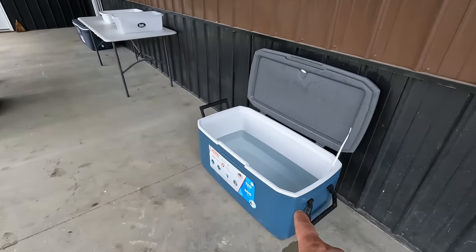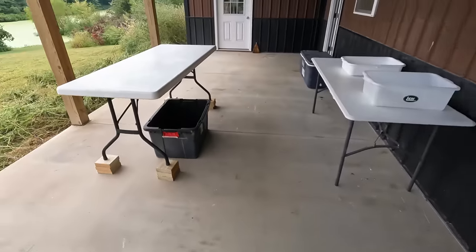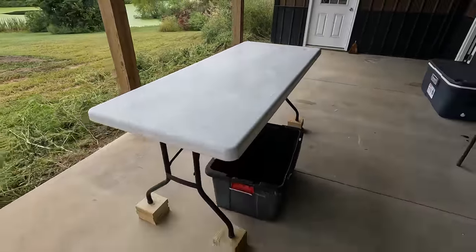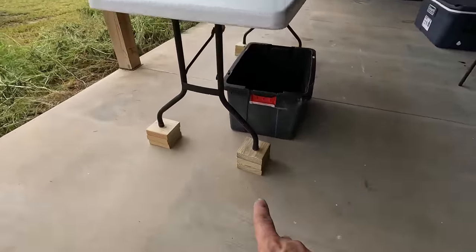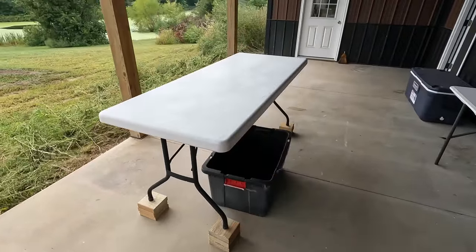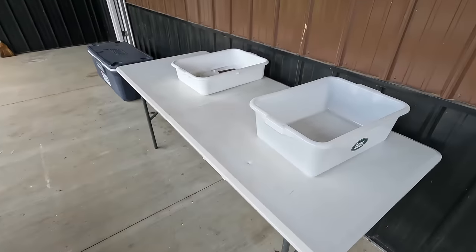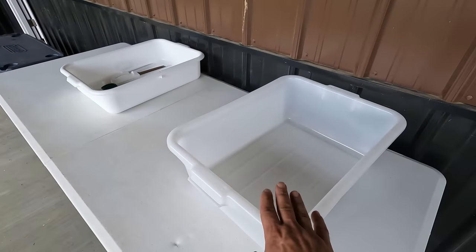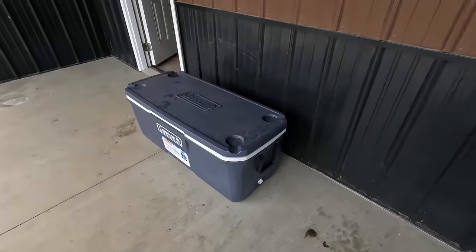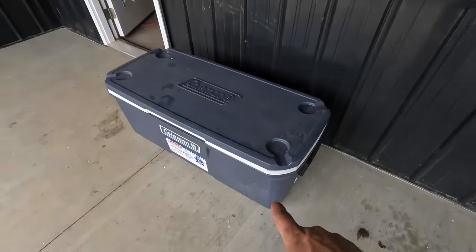After we pluck the chickens, we're going to toss them in this cooler full of water to help them start to cool down. Over here is where we'll actually do the butchering — just on a regular folding table. We added some blocks of wood to get it to a good working height. Parts we won't keep go into one tote, and parts we will keep like gizzards, chicken feet, livers, and hearts go into other totes. Once processed, the chickens go into a cooler full of ice to start cooling down.